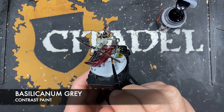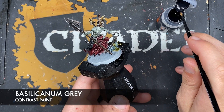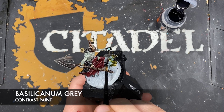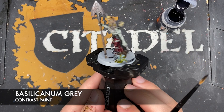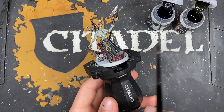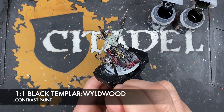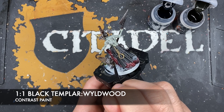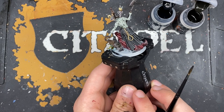To match the rest of our bases, we're going to take some Basilicanum Grey and use this to paint in the rocky, soily area. Then the main thing we're using to cover all that negative space is Astrogranate Debris - this slightly closer matches it than anything else. Next up we're going to make a roughly one-to-one mix of Black Templar and Wildwood and use this to paint in the tree stump just here.